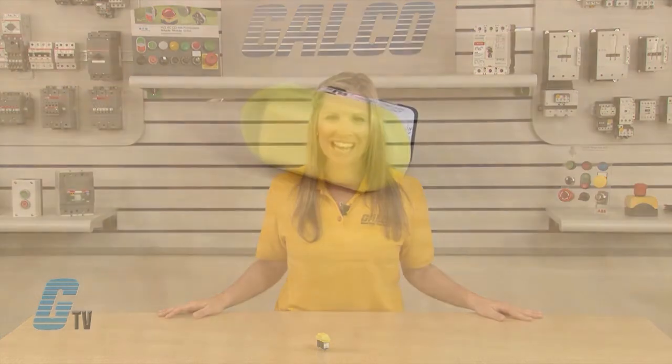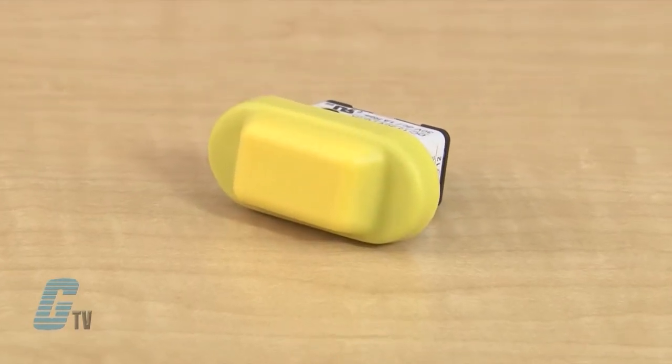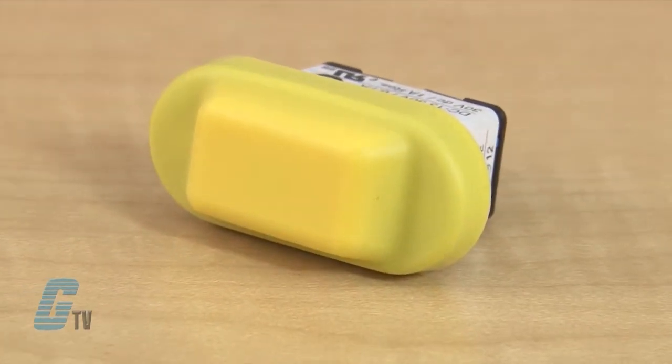The monitoring switches monitor the off status of the third position enabling switch, whether the button is returned to position 1 or if the button is pressed to position 3. Two contacts are provided in a 3 position enabling switch so that even if one contact fails, the other contact will still disable machine operation.